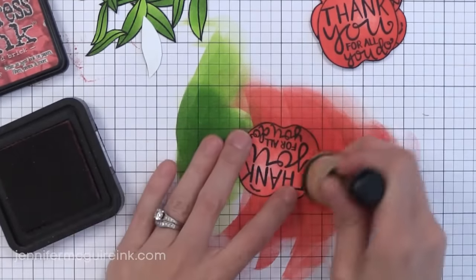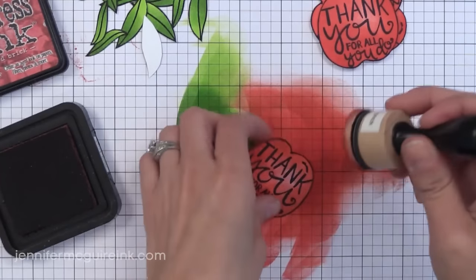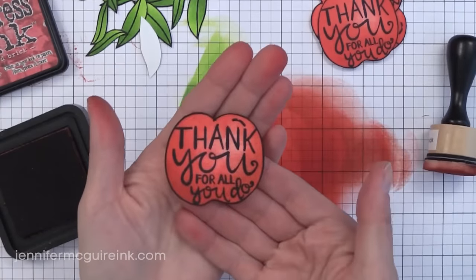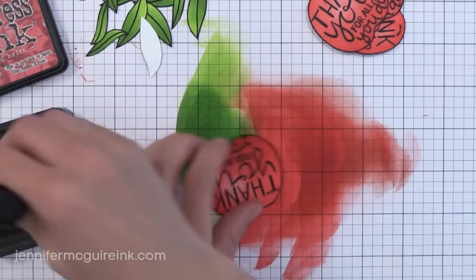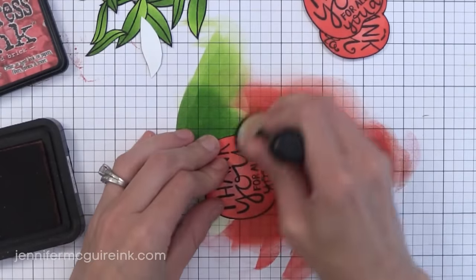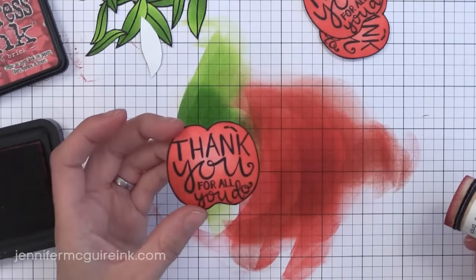I went ahead and cut out all my apples and leaves. I'll draw the stems back in later. I'm adding just a very light hand of Fired Brick around the outside edges of the apple for a little bit more depth. You can pick up your piece and add ink around the edges with the ink blending tool if you just want a little bit on the outside edge only. If you want to make this look watercolor-y, you could do the same technique on watercolor paper, add all the ink, and then spray it with water afterwards for a great blended look.